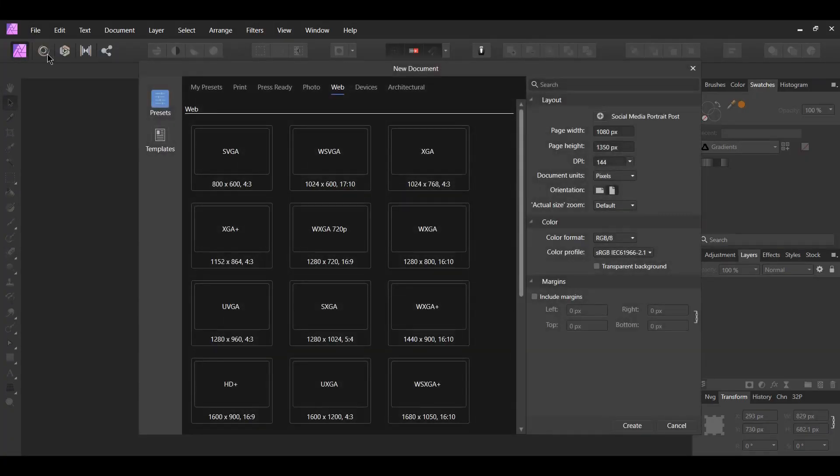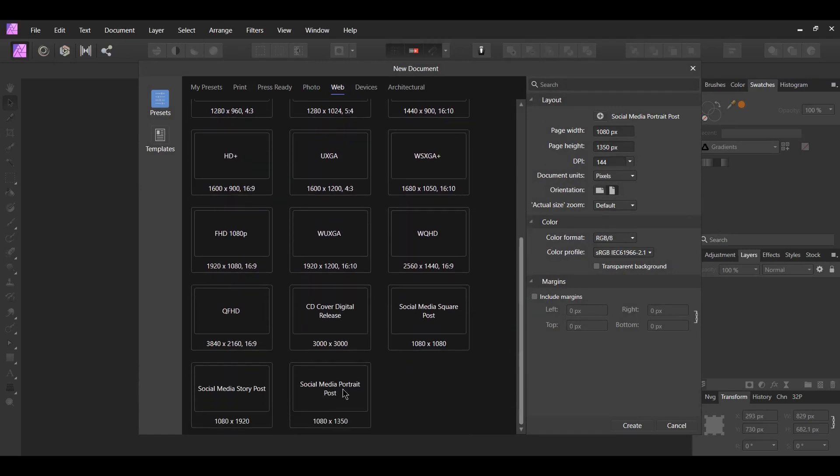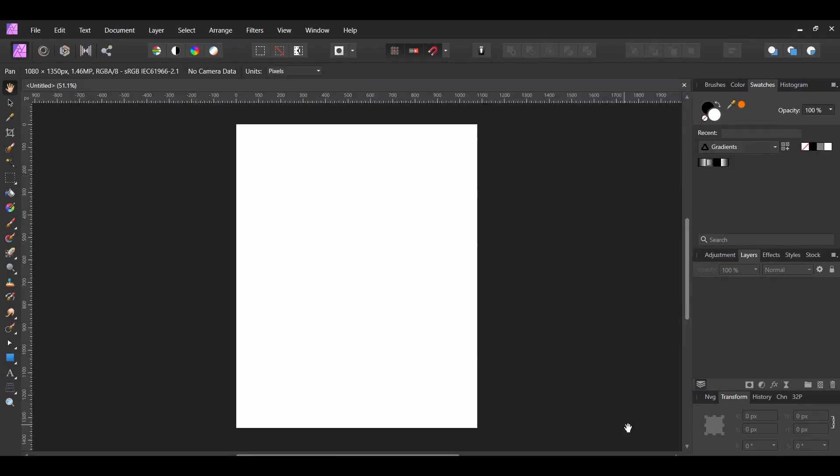First, go to File > New. Select Web. Next, select the Social Media Portrait Post option so you'll be able to share your work on social media. After that, click Create.